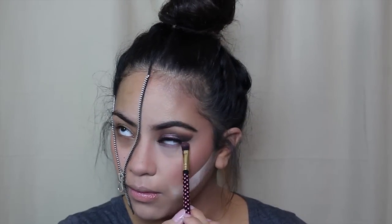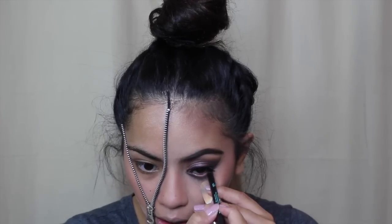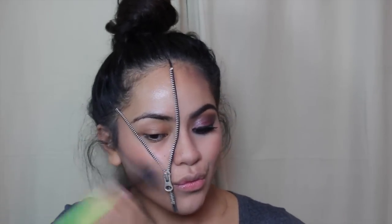Taking the purple I applied on my lid with the same brush, I'm buffing that into my lower lash line as well as the black I used on my outer corner. Then I'm taking my Vincent Longo eyeliner in the shade Jet Black and applying that to my waterline. I wiped away the bake right under my contour — it looks so strong, I'm so in love.